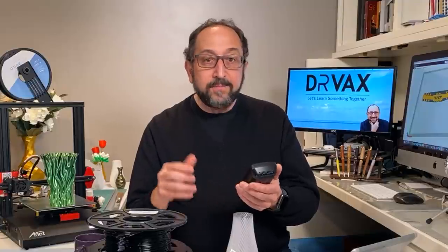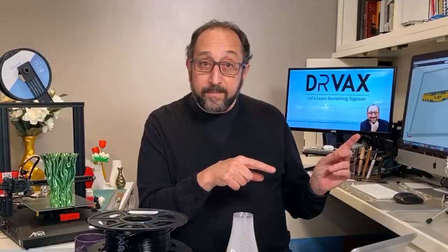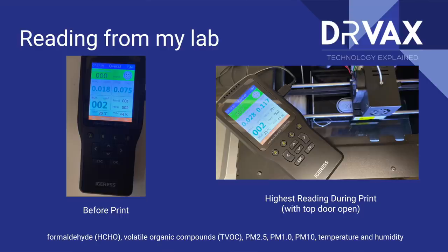I did a very unscientific study of my own using an air quality meter. This meter looks at particulate material — fine things like dust in the air — as well as formaldehyde, which is considered unsafe but is present in every home from insulation and plastic items, and TVOCs. I placed the meter literally on top of my Monoprice Ultimate II, opened up the top cover — the Ultimate II is a fully enclosed printer — to expose it to all of the fumes, before I started printing and then while printing PETG.